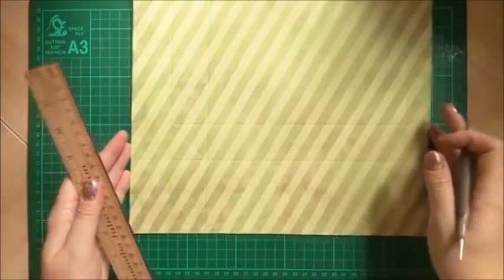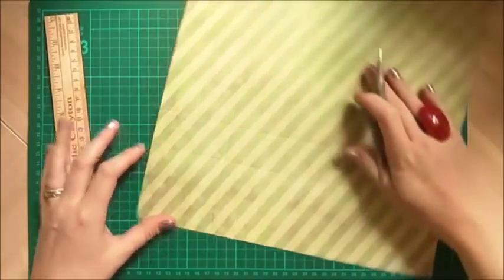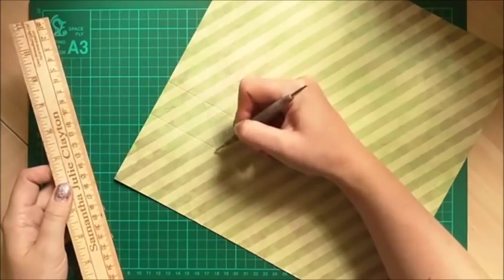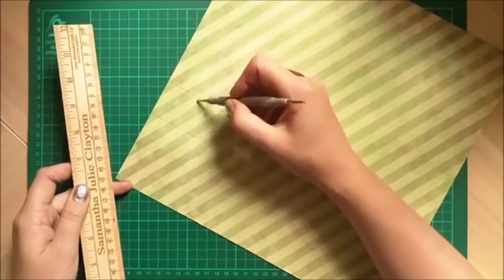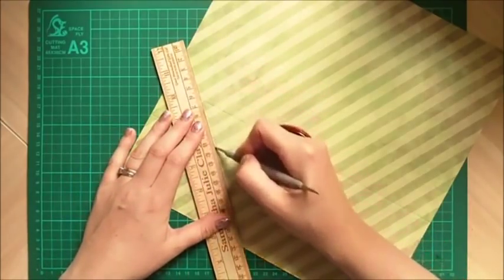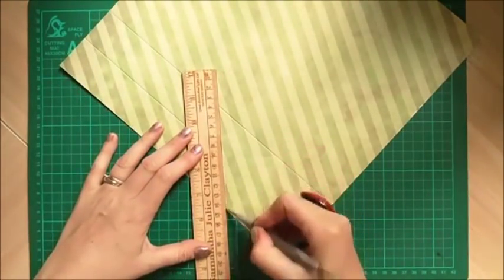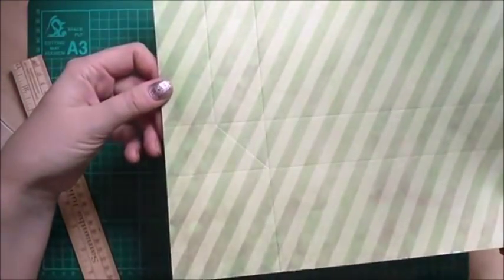Keep your scoring tool and grab a ruler. From the point you scored down to seven and a half, you want to join that end of the score line to the bottom right-hand corner of the rectangle you have, and again on the other side — you're just creating a triangle, and that's going to help form the fold so we can fold it flat. Do that again on the other piece as well.